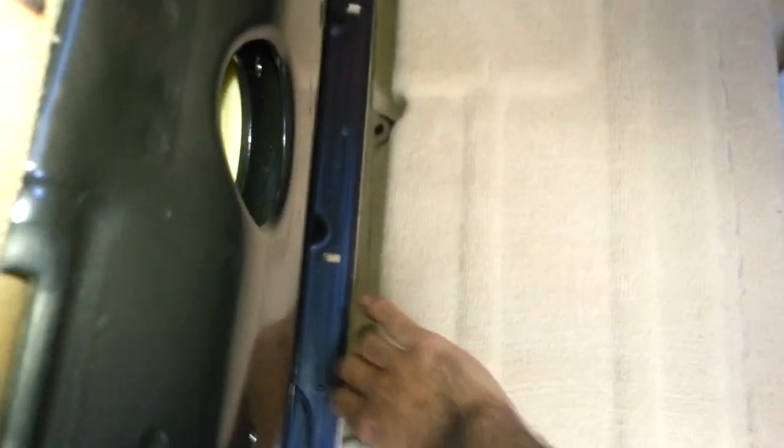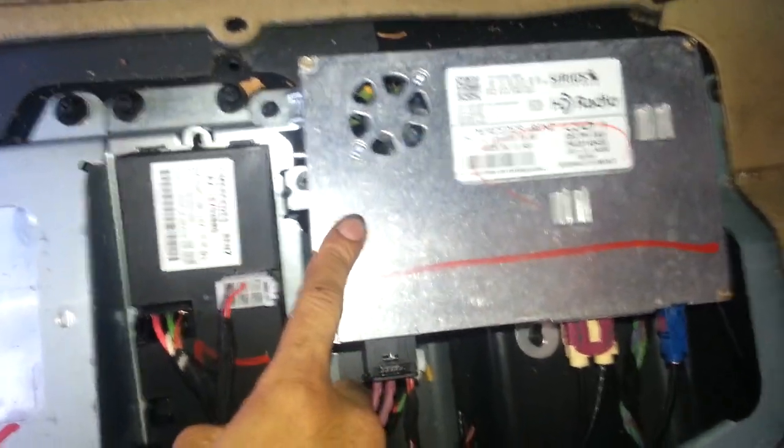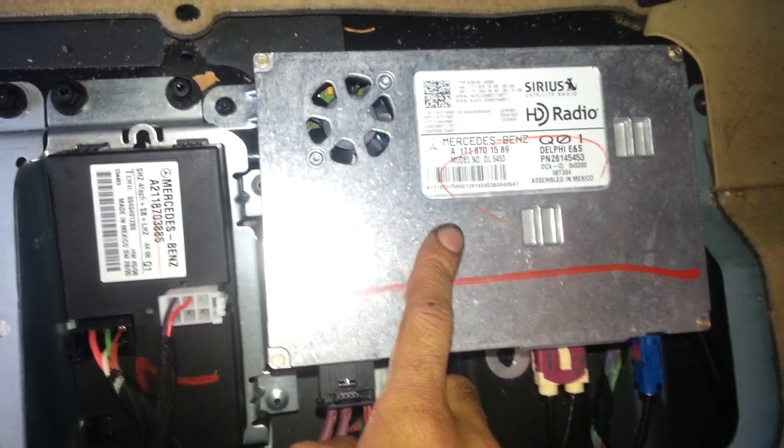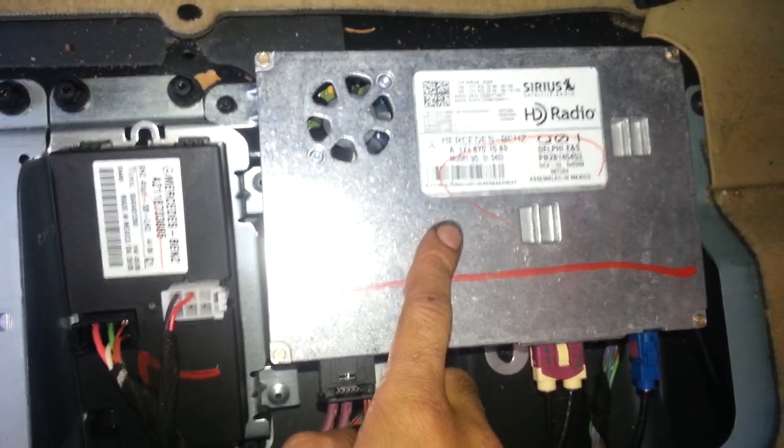Go to the back seat on the driver's side, pull up on the strap, put the back seat up, lift up the carpet, and you will hear a fan running. This is the radio control module. Make sure the key is off before proceeding.